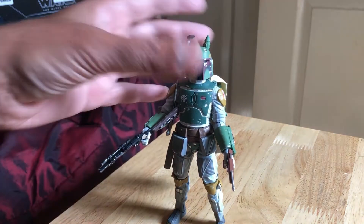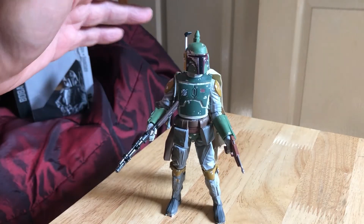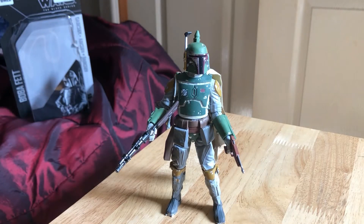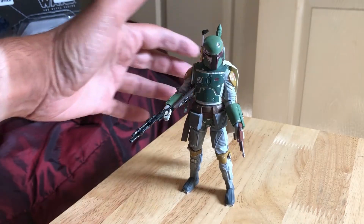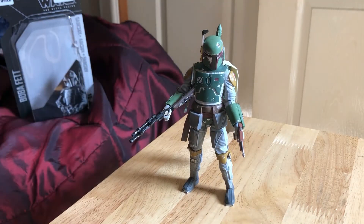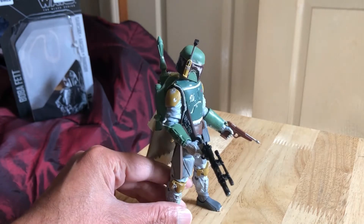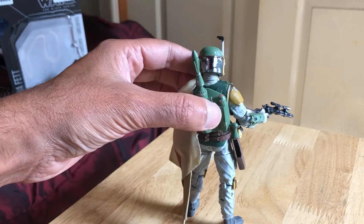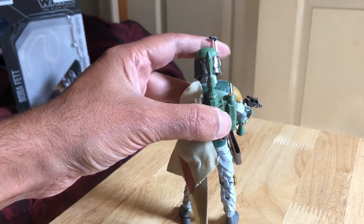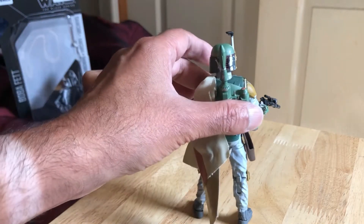Yeah, they've done a great job with this one. So that's the Black Series 2013 Archive Boba Fett reissue — it's a great looking figure, displays really well, very cool figure. You can get this in the 40th Anniversary Collection as well for the Black Series. See all the scuffing on the back of the helmet — very nice.